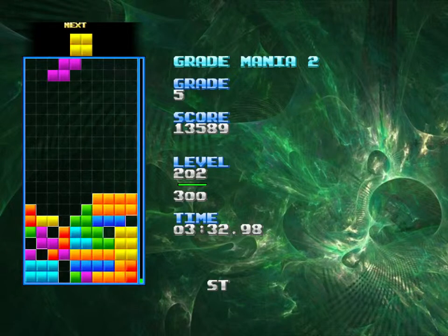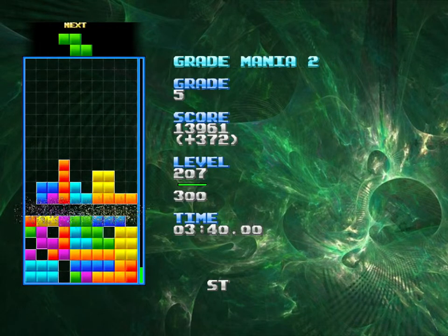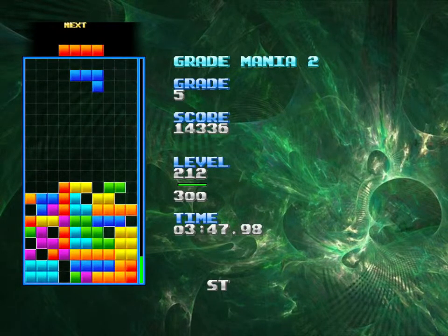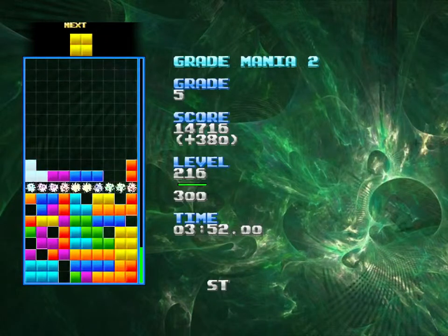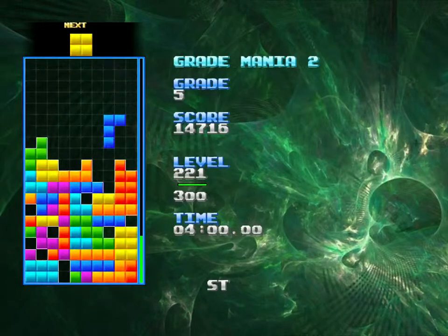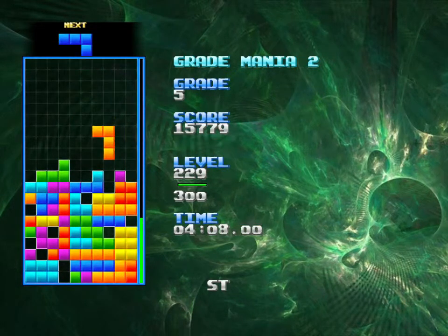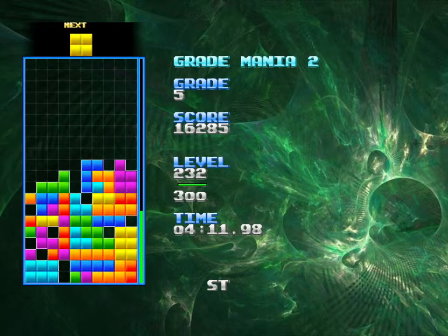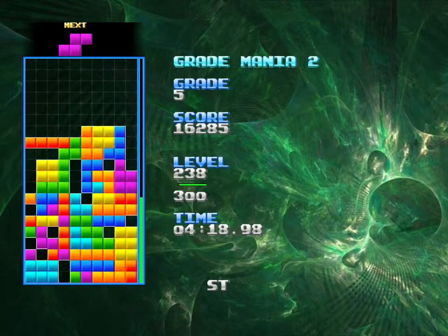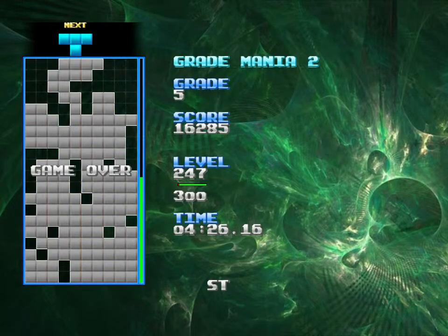That was the exact wrong kind of piece for that situation. I tried to do things with that piece it just wasn't meant to do. There's a whole bunch of garbage there and I need to clear it before the speed gets fast again, but I just feel like I'm not getting the pieces to do it and I'm creating more garbage for myself. 247 — so close to 250 again.